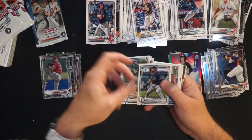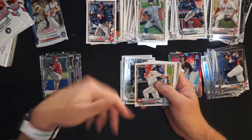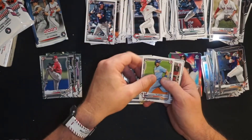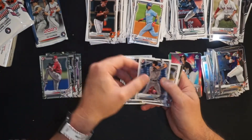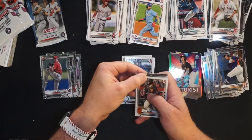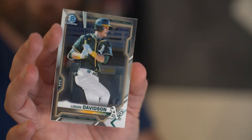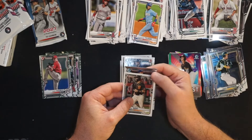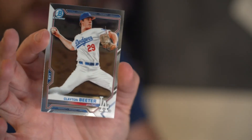Mega pack 1: Austin Meadows for the Rays, Chris Bubik, Tyler Stevenson, Anderson Tejada, Joey Bart. Then our Chromes: Gunnar Henderson again, JJ Bleday, Jordan Adams. First Chrome prospects: Logan Davidson for the A's, and Clayton Beeter for the Dodgers — their number-two overall pick last year, 66th overall. Normally would go in the PC pile but not right now.